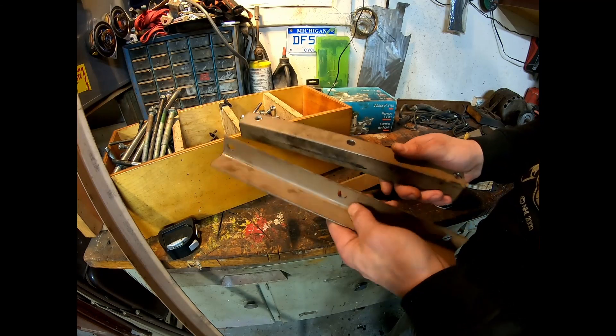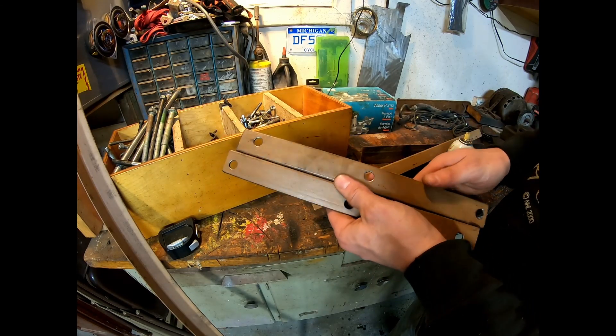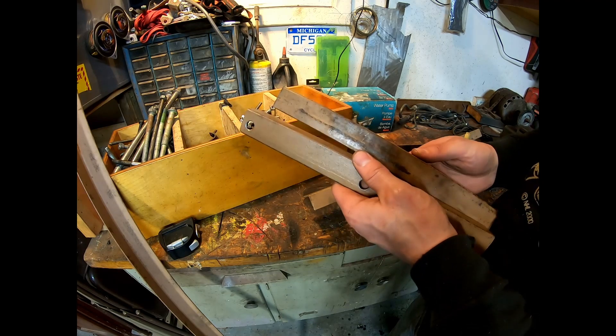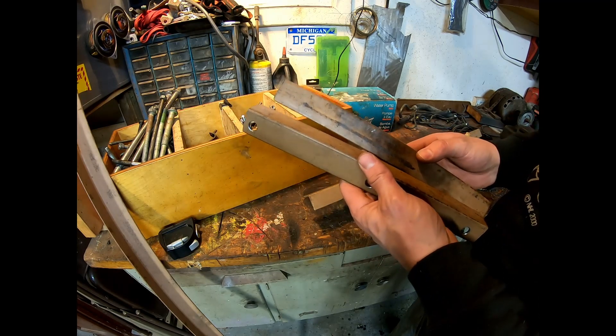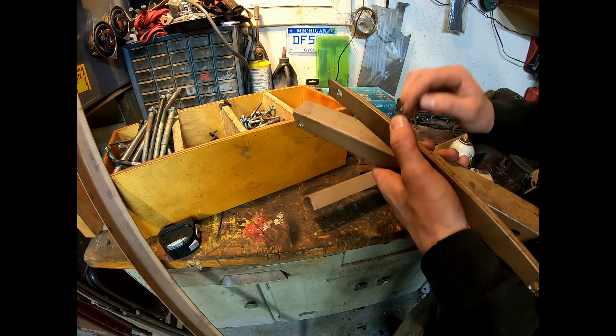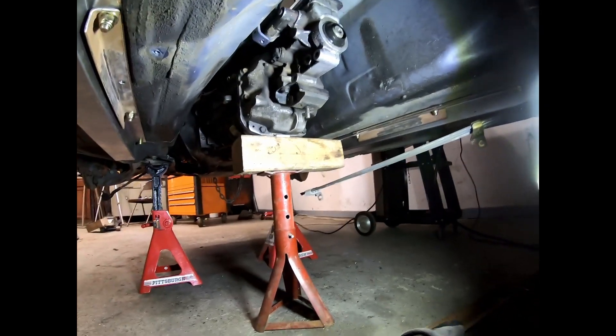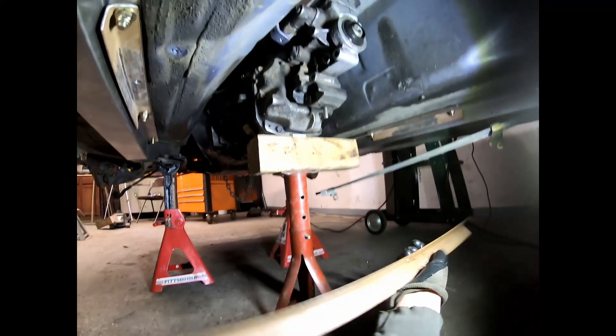Alright, got the pieces done. I'm going to bolt them in and then figure out the cross brace. I had to clean them up to get the oil and paint off before welding. Now we're underneath the car.